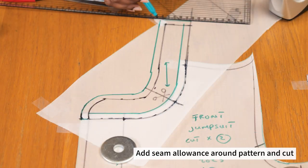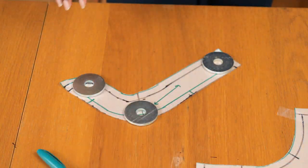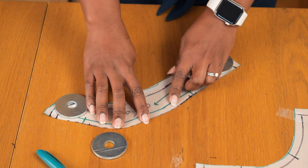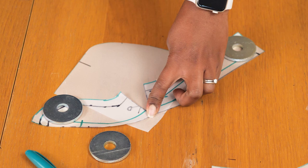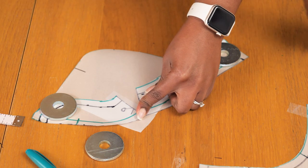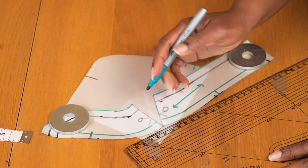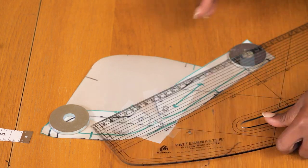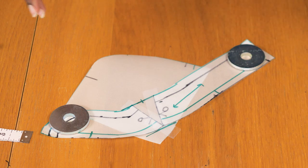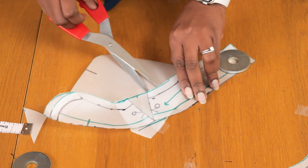I plan on slashing this part of the collar because from past experience I've noticed when the collar is left like that it ends up being too tight. Once I've added my seam allowance and cut out my pattern, I'm going to cut it open at that earlier point, leaving the bottom edge still connected - because you want that bottom edge to match the neckline of your top. I'm spreading by about 1 to 1.25 inches, which I've found to be a sweet spot - snug enough but not too tight. Once spread, I'm redrawing the bottom and top edges to connect everything together for a nice smooth edge on the collar.